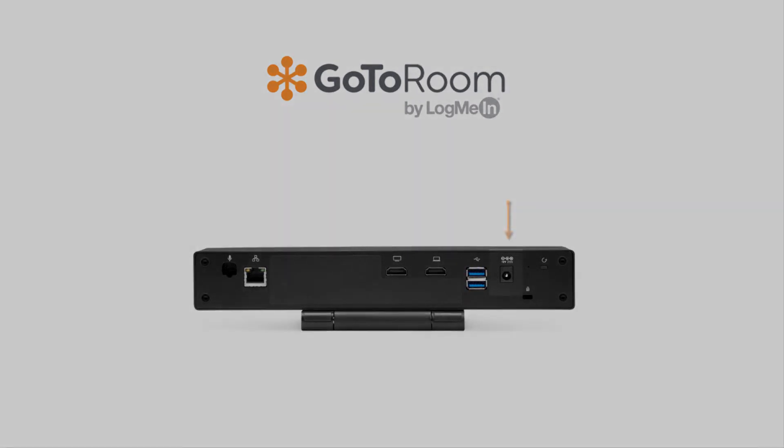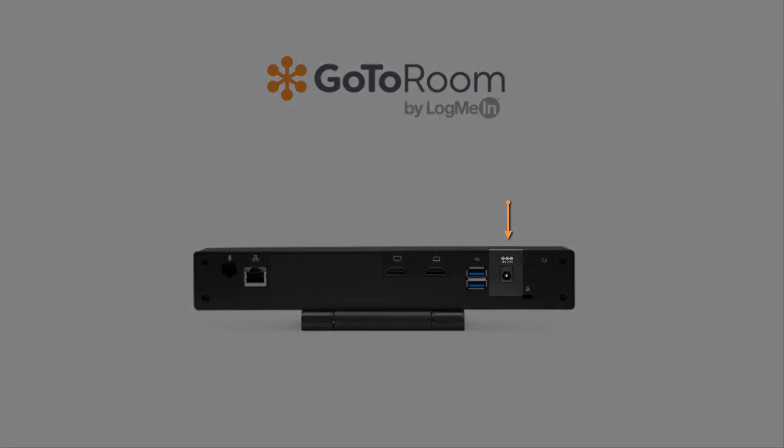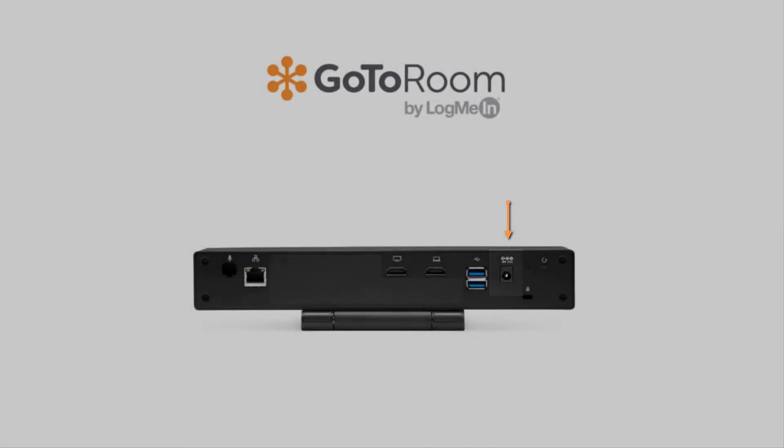Let's plug the unit into the wall. Grab the power cable found in the very first step and plug it into the wall.